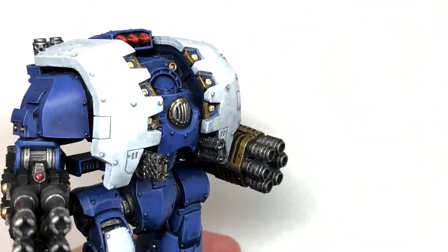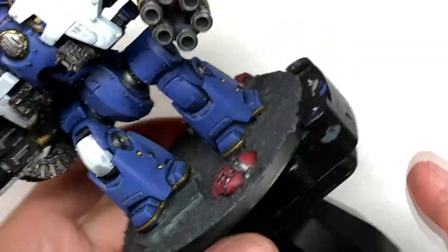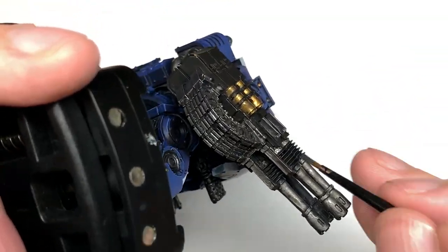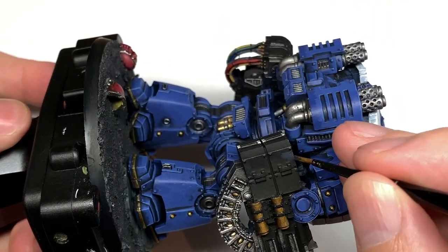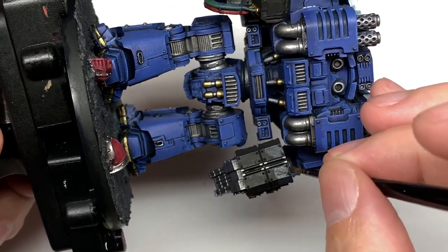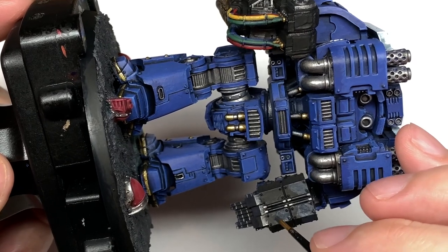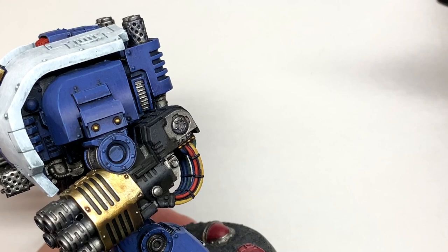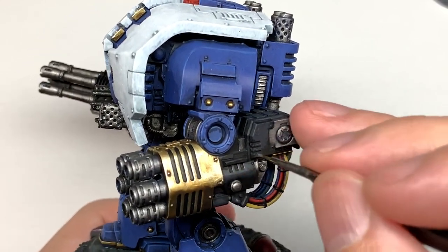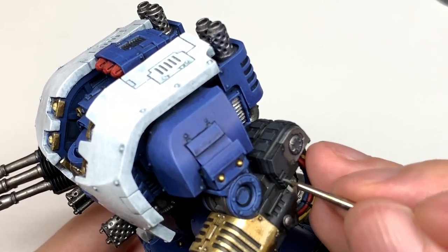To highlight the black we're going to use Vallejo German Grey — just doing the top 50% of all those sections of black: the top edges, top 50% of the little recoil pieces, about halfway down each of the side panels, and most of the top surfaces. Then I'm going to use some Citadel Mechanicus Standard Grey to do edge highlights to all of the black areas — just like we did with the blue armour, doing the top edges of all the little panels and one side of the verticals too.